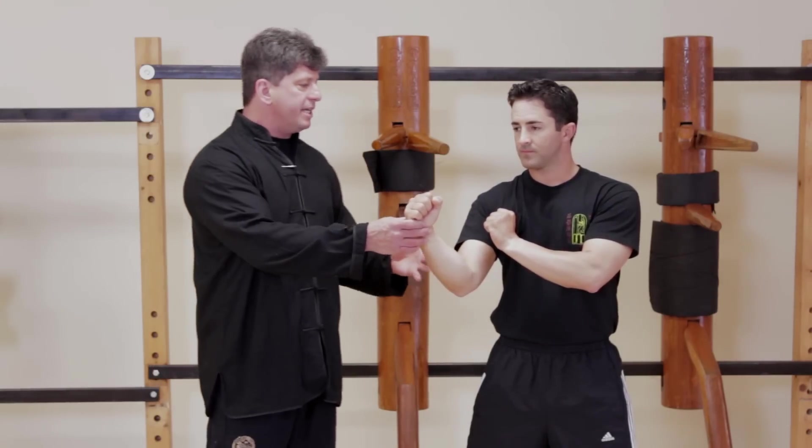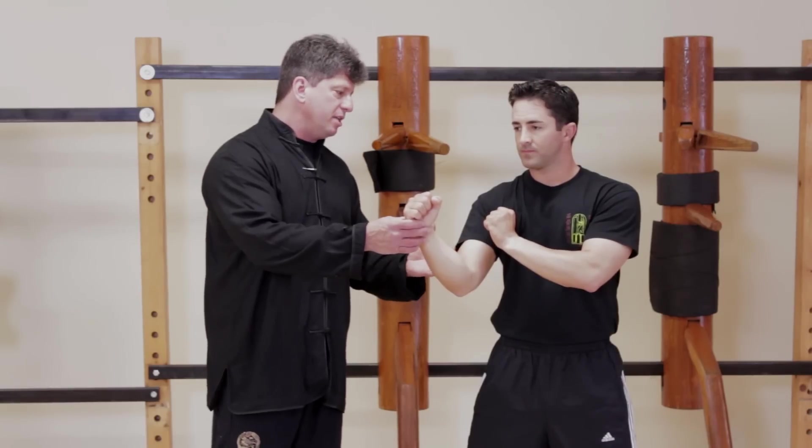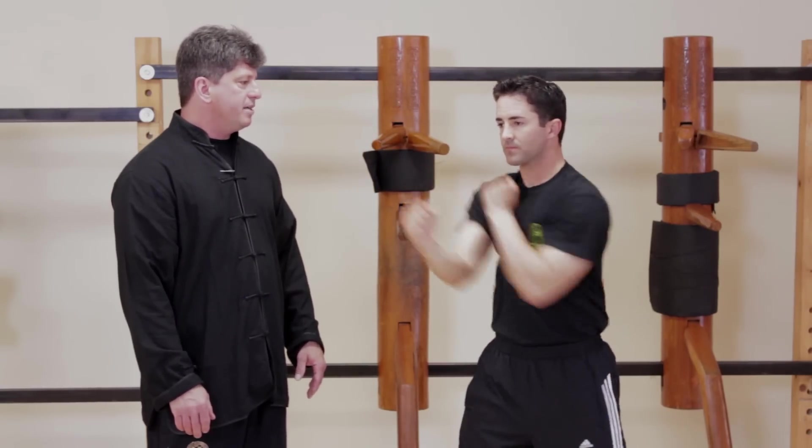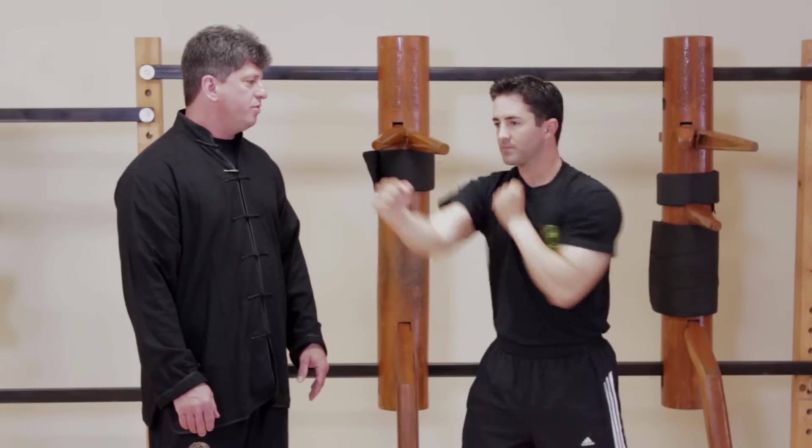I'd like to give you a drill called numeric punching, it's called punching in sequence. So Rob, please: one, one-two, one-two-three. Again: one, one-two, one-two-three.